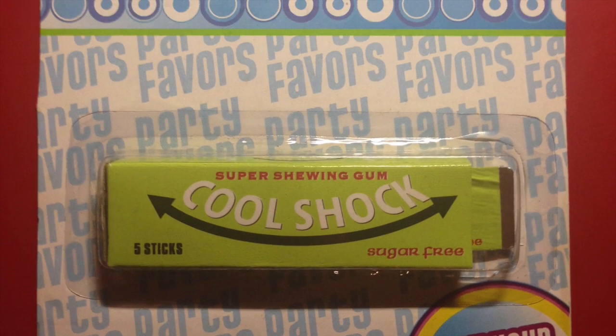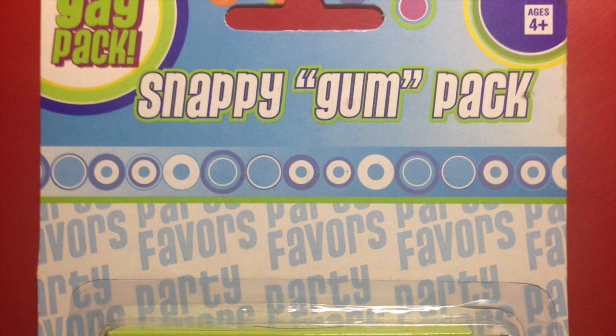First we have Snappy Gum Pack. You'll see that the word gum is actually in quotes, because there's no gum. You offer somebody some gum, but instead they get their finger hit or snapped by a little mouse trap. And it's good for kids ages 4 and up, so I guess you can injure toddlers with this, and that's great.